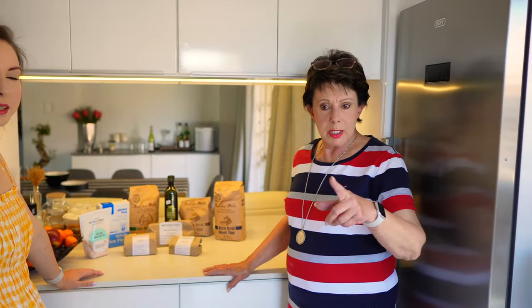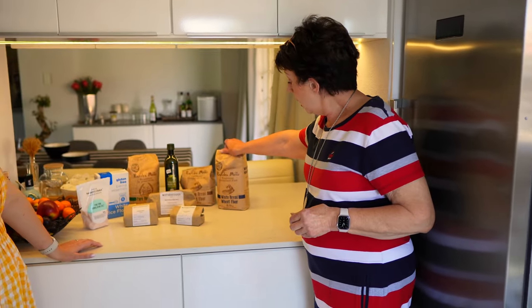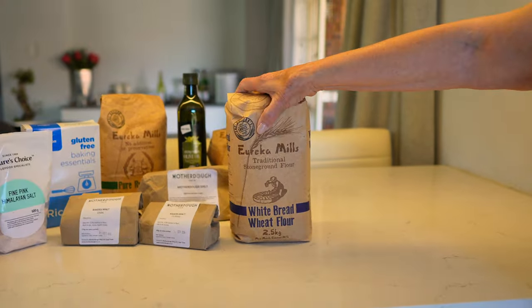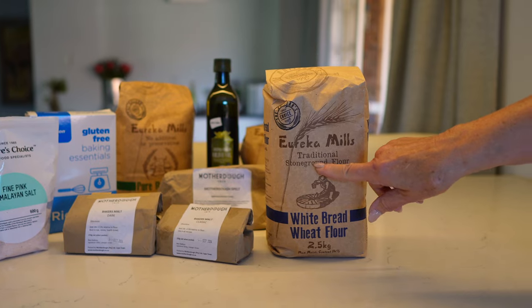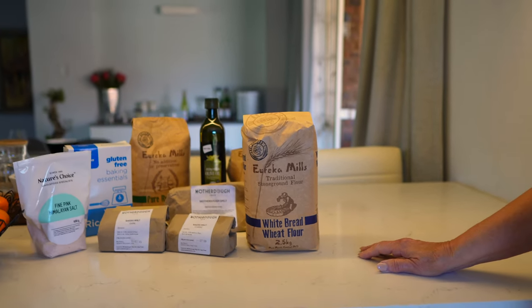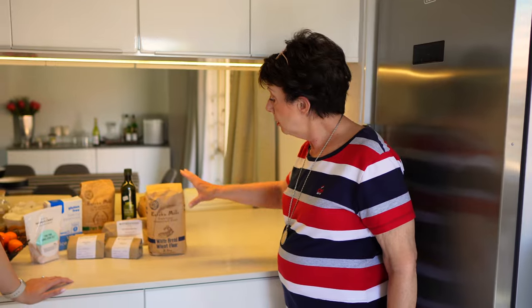Now the ingredients. For the starter and the motherdough, we need bread flour — white bread flour — and water. Please use your local stone-ground products; this is Eureka Mills. Stone ground is very important because commercial flour is produced with heat, and the heat kills off many of the nutrients. Please use local stone-ground flour.